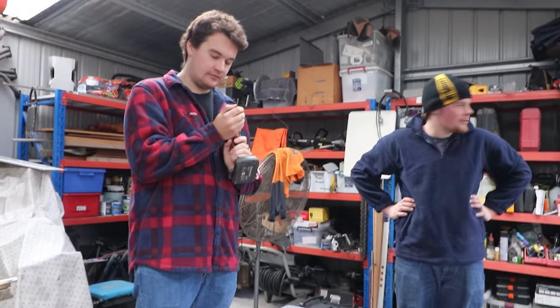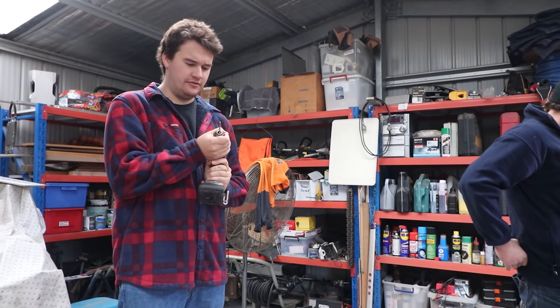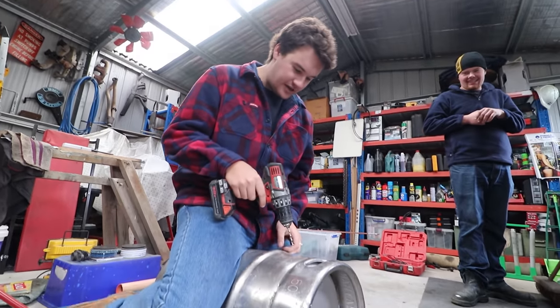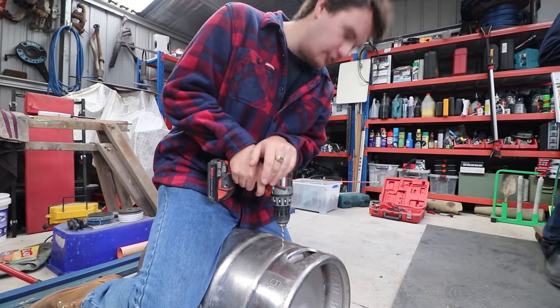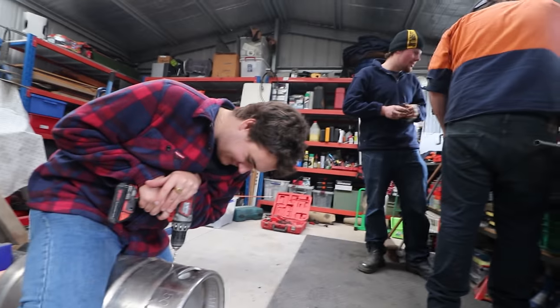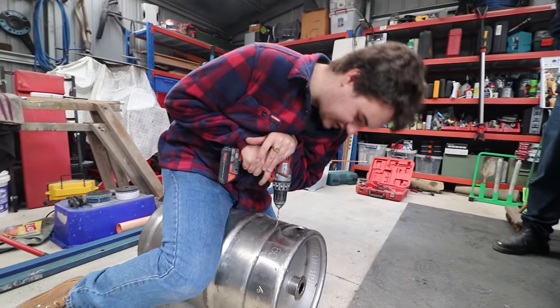You gonna mark it or just eyeball it? I think we should start with the centre — centre at the top. Do you want to centre punch it maybe? There you go, centre punch it done. Let's do it.